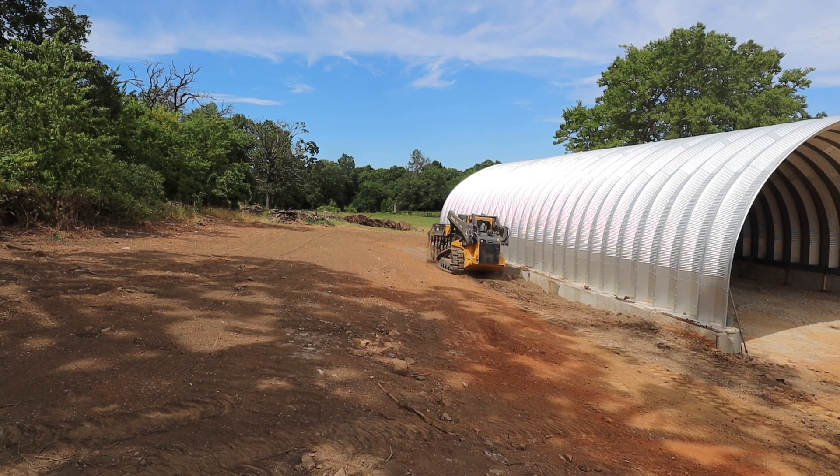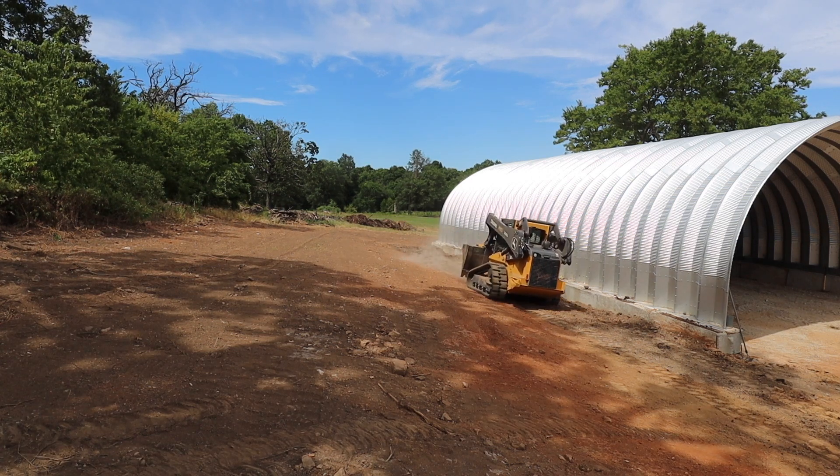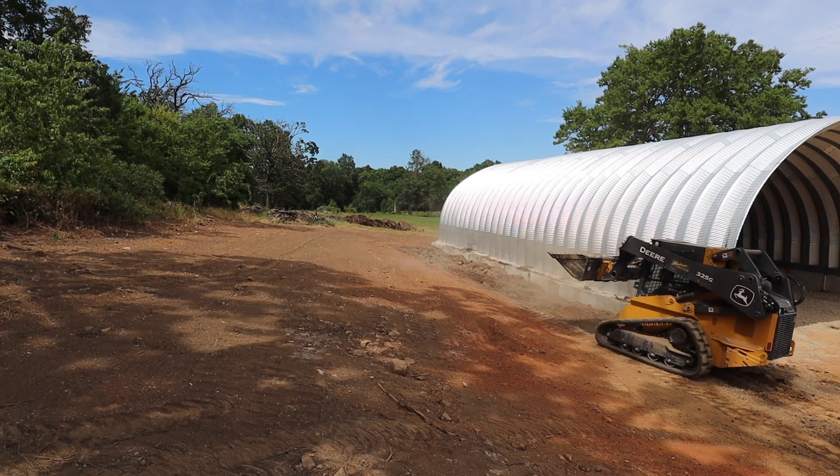I've got a lot of dirt to move on this project, but before I really get into it, I've got to share a really funny clip of my grandson trying to give me directions on the walkie-talkies. He's five years old, by the way.